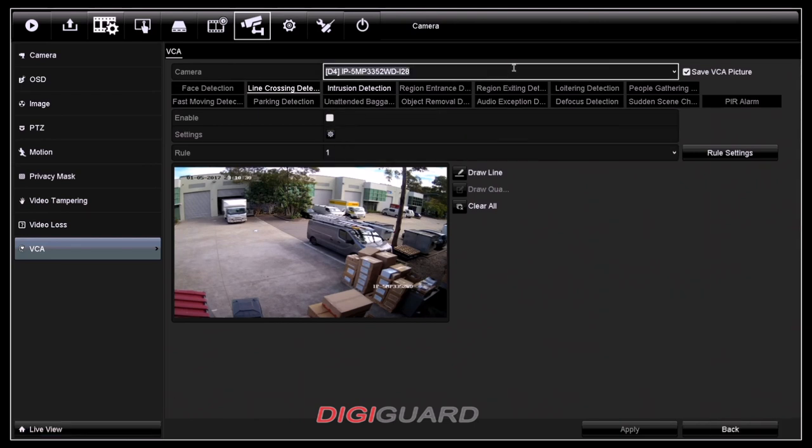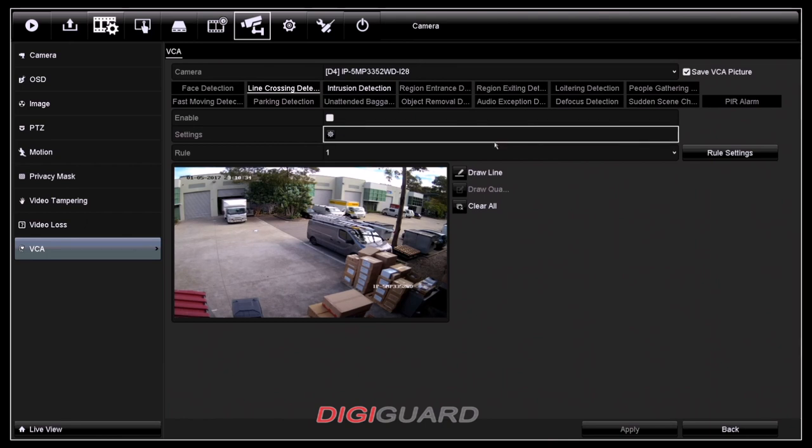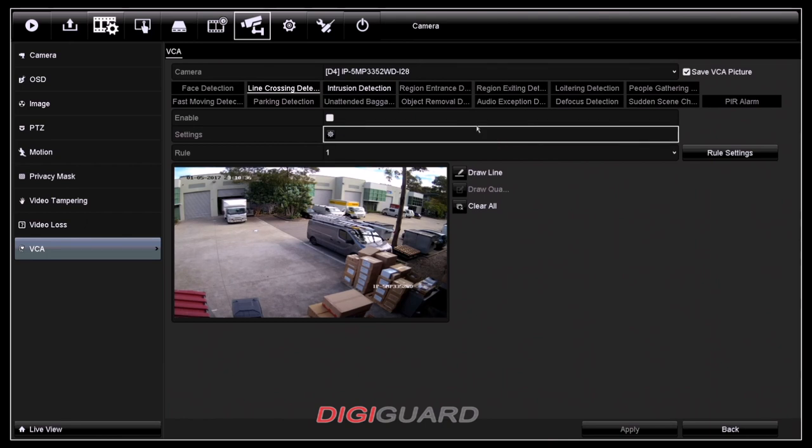Once you're inside the VCA screen, the first thing would be picking up the right camera that you want to set up for your line crossing detection. After that, click on to line crossing detection and always ensure that you check this enable box.